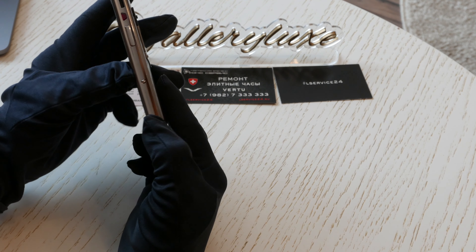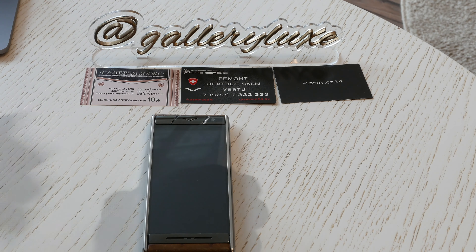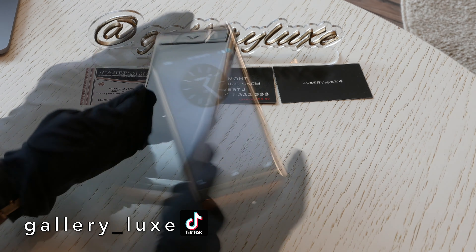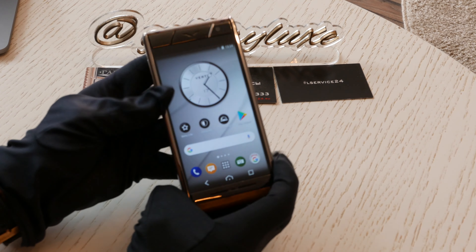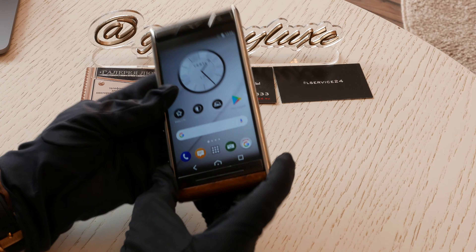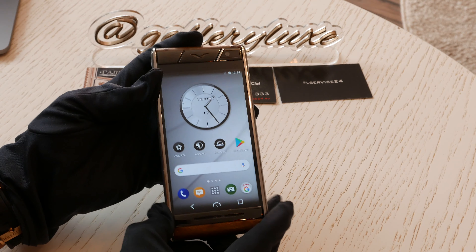Предлагаю сейчас включить данный аппарат и посмотреть, что у него внутри. Кнопка включения у нас сбоку. Вибрация прошла, надпись Android. Мы видим вот такое вот классическое меню. Как я раньше говорил, данный телефон на Android. То есть значки, которые вы видите, вы видели неоднократно. Но тема здесь вертовская.